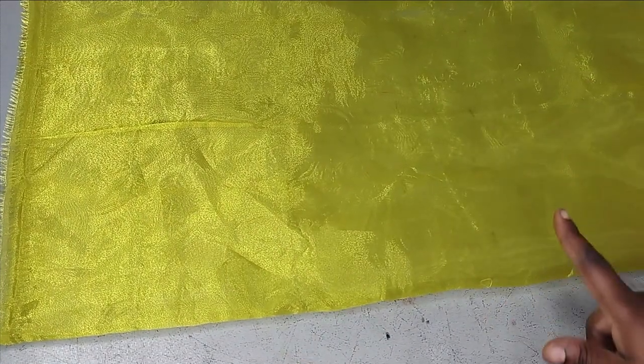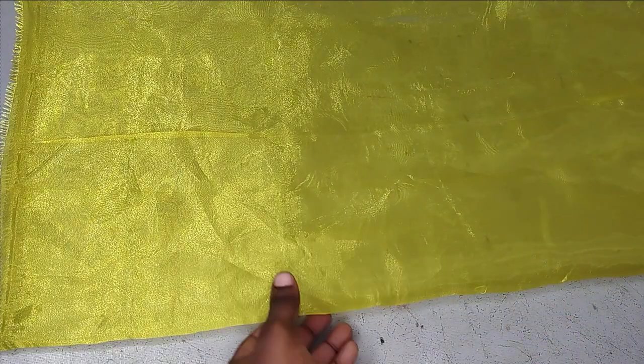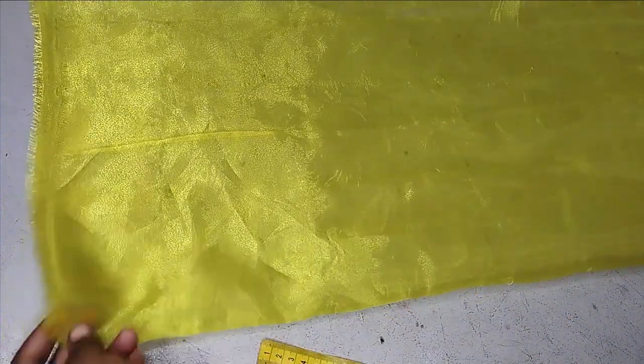So to make this beautiful bow, I'm working with this organza fabric. You can work with any fabric of your choice — any decorative fabric that will make it beautiful — because the highlight of the dress is actually the bow. So you make it as beautiful as possible. We all know organza fabric is soft.